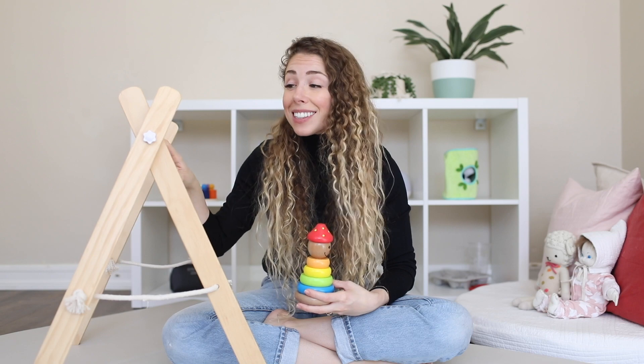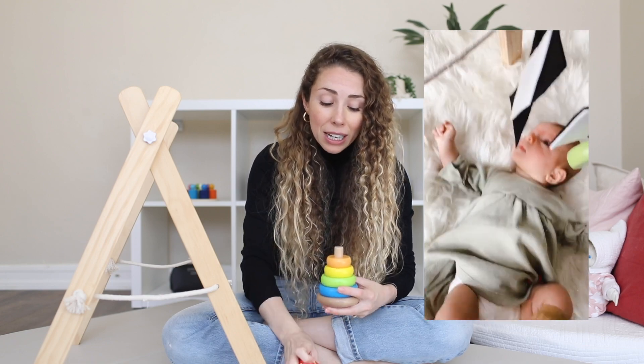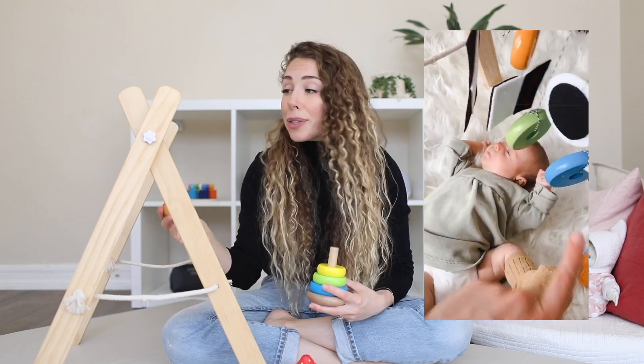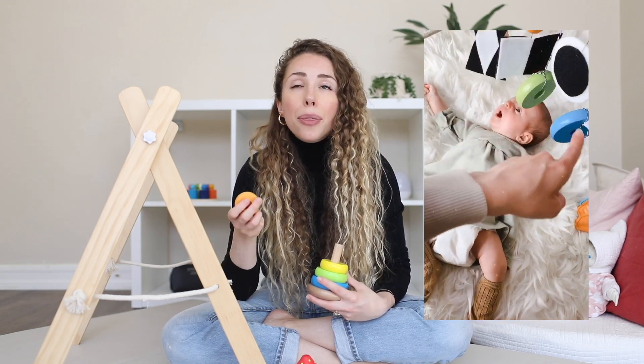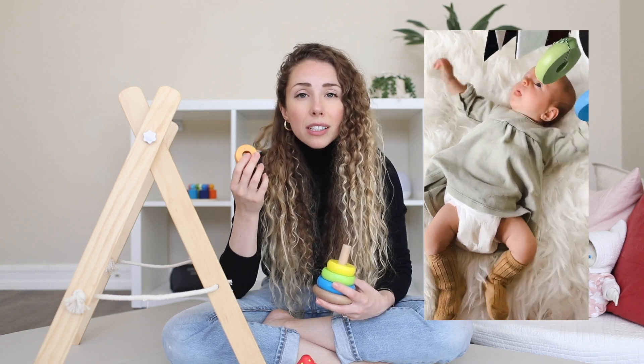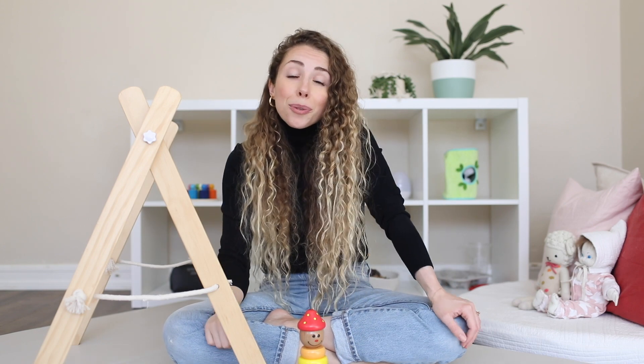Another thing we did to work on visual development with the same play gym was take this ring stacker my sister-in-law gifted me from Hape Toys. I took the rings, tied them to string, and set them up over her — around three months, when she could start to see colors. She would kind of bat at them, but it also helped her to focus. For new babies, a lot of things that move tend to be out of visual range, so mobiles are great when they're down at the baby's level where they can actually see them. You can also print out black and white cards to help your baby learn to focus.